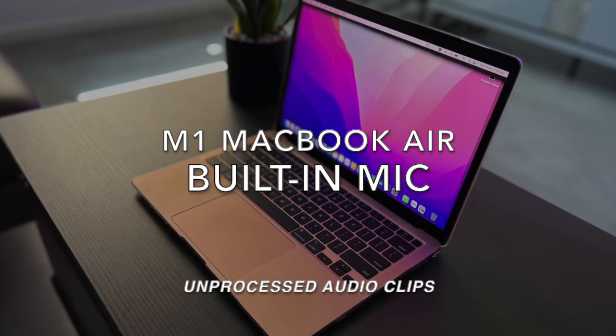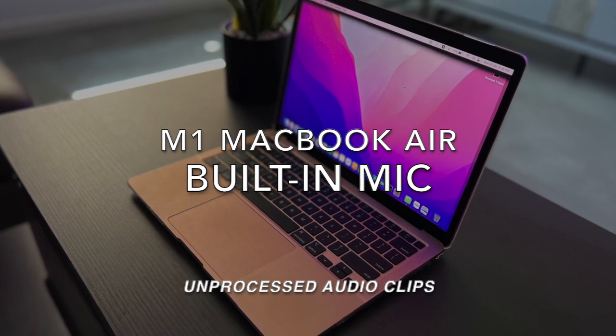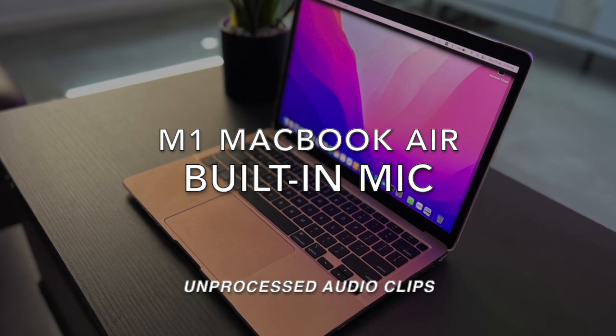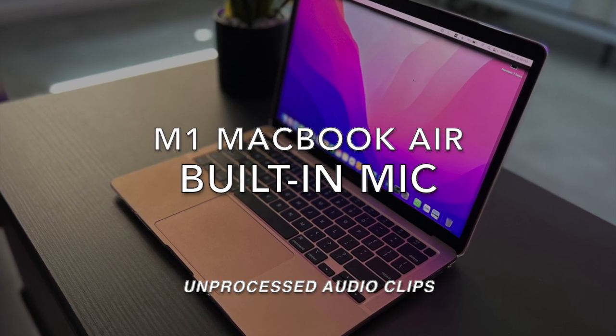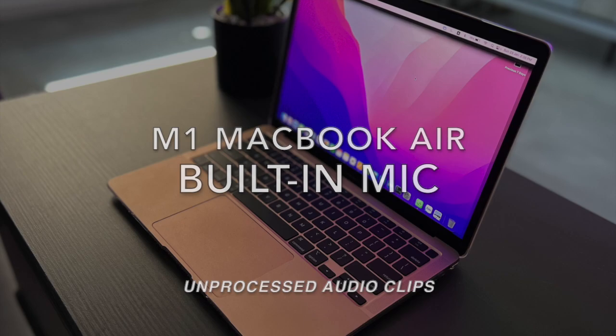Testing, testing one, two, three. This is a mic test on the M1 MacBook Air built-in microphone — for comparison purposes.